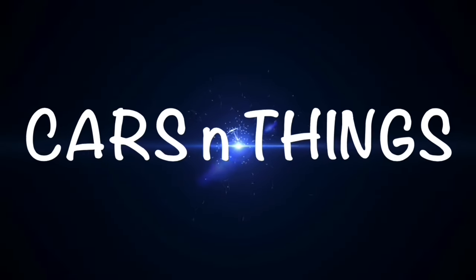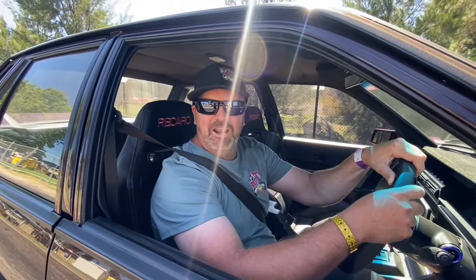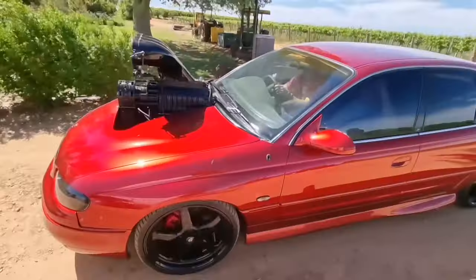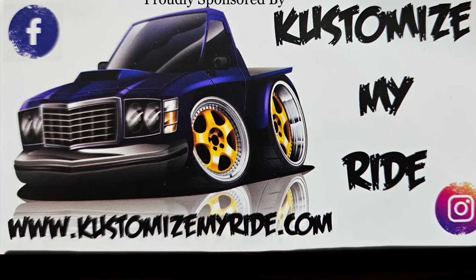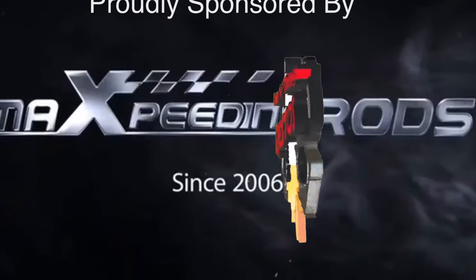This week on Cars and Things Restos, it's not going to plan guys. Welcome back to Cars and Things Restos. Our plan for this Saturday night is to take the old girl out for a cruise — get the boys together and hit the streets before we do anything else with it. But before we do that, we've got an issue, let me show you.